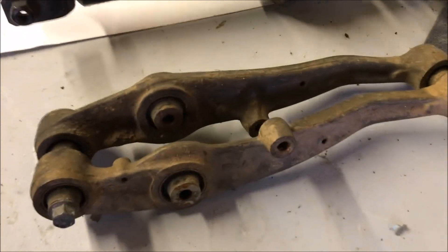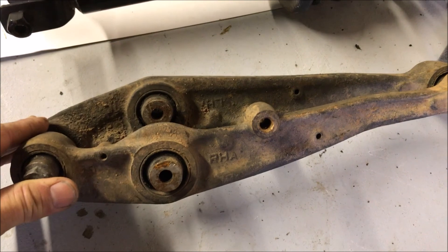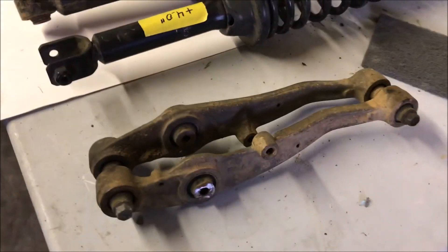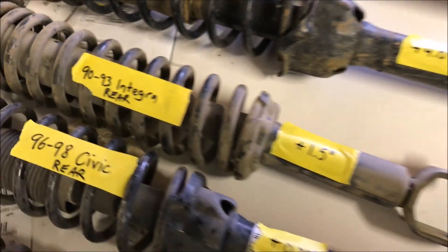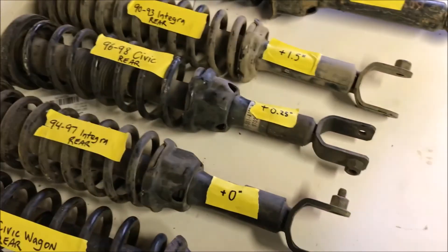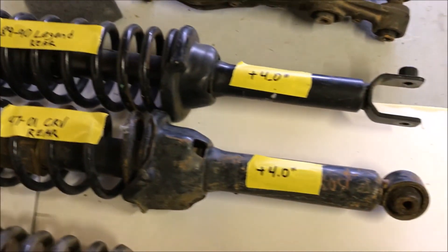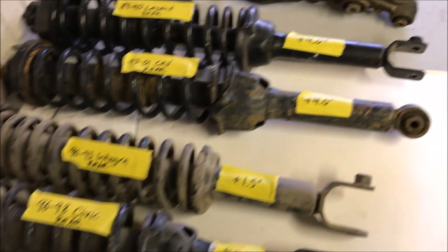I also brought along a couple of the factory lower control arms and bolted them together to show the difference in height when you flip them. Just flipping these lower control arms gives you an inch and three-eighths of height right off the bat. So if you wanted to just do a couple inches of height you could just flip those, maybe do some spacers, or if you want to just do 90-93 Integra rears, you should be able to do most of that without having to worry about alignment issues or axle issues. Obviously the CRV or Legend is going to take a lot more to get them to fit and not tear up bushings, but at least you know what kind of height difference you've got.